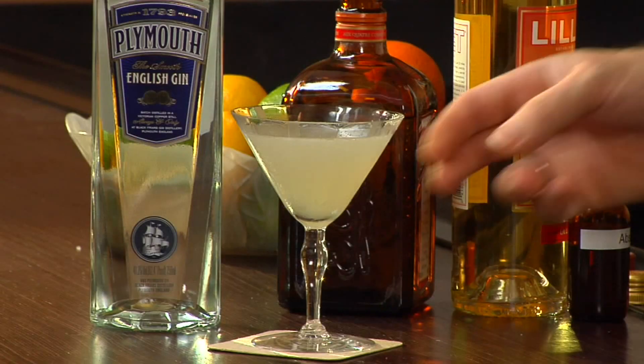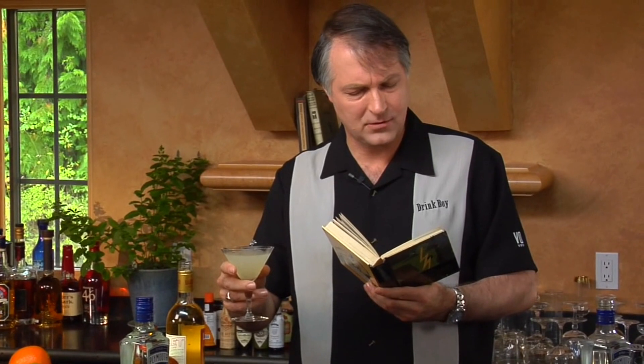The Corpse Reviver cocktail. According to Harry Craddock, it says four of these taken in swift succession will unrevive the corpse again.